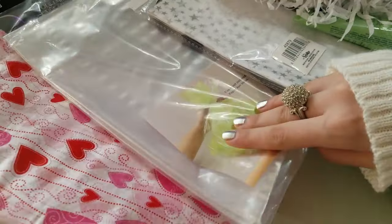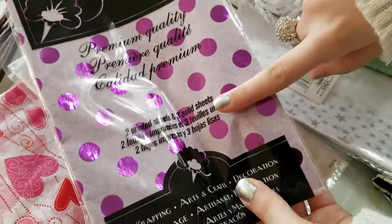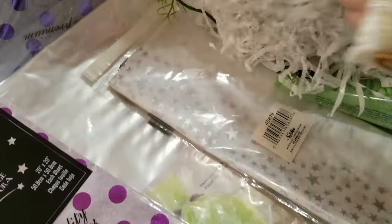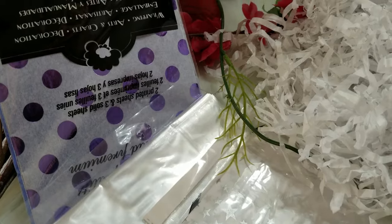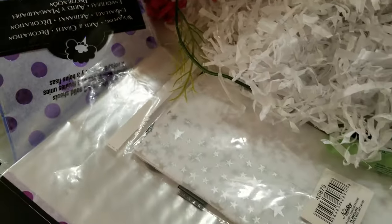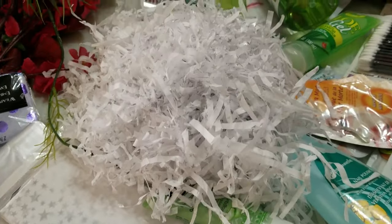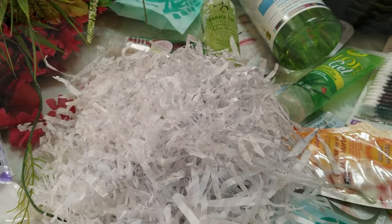Underneath I have more tissue paper — hearts, a light purple color, and a dark purple color as well. It all looks really pretty. We're going to be getting on to those a little bit later. Over here I have a lot more things so stay tuned when I make the basket.